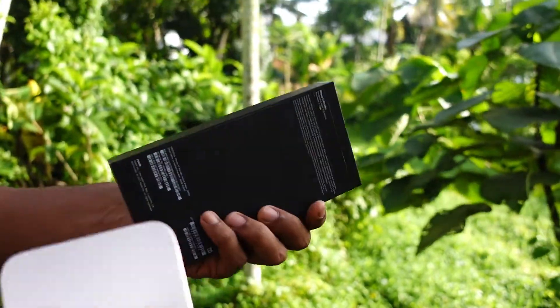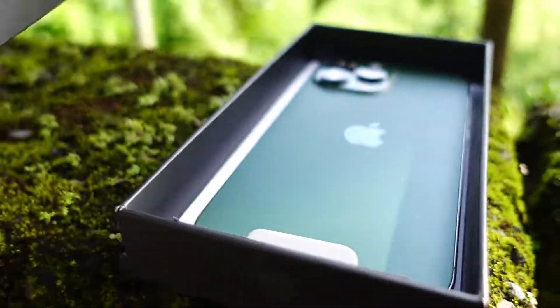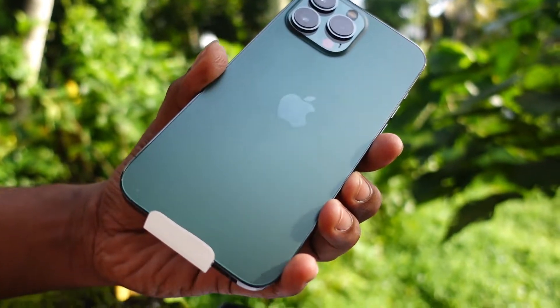So it has a warranty card — yes, it is a warranty card. This is the iPhone 13 Pro.